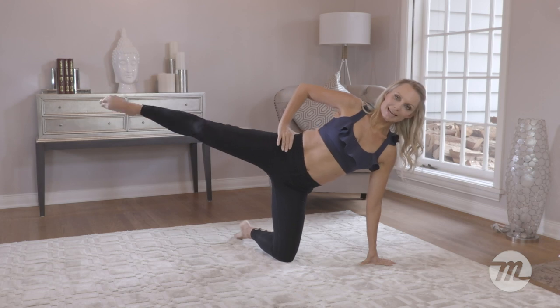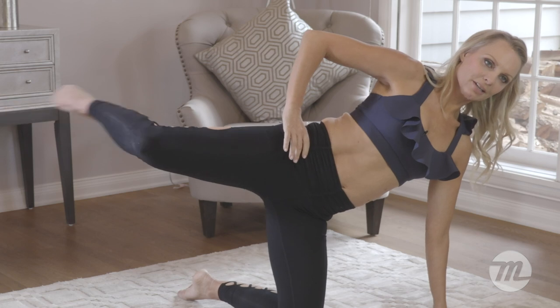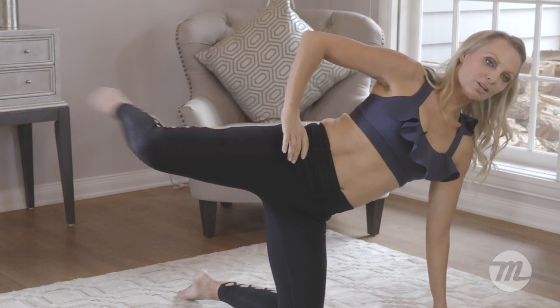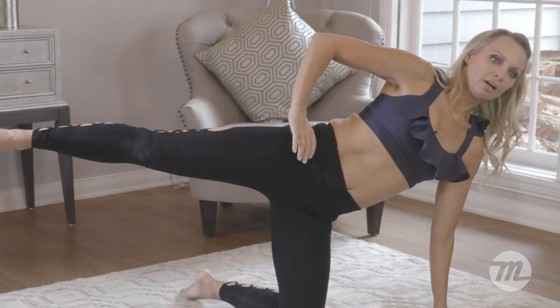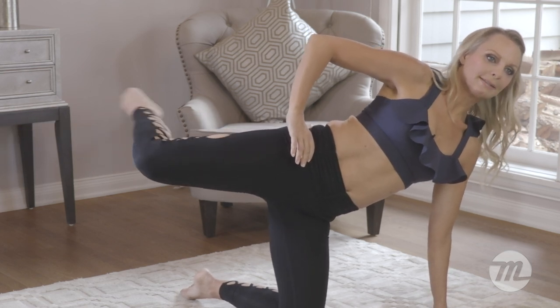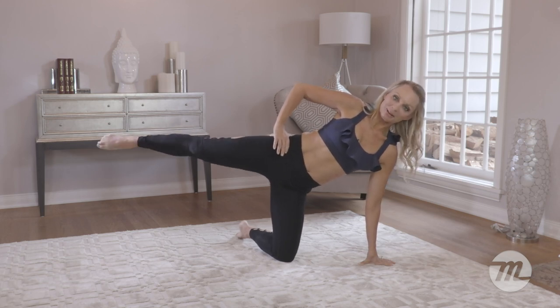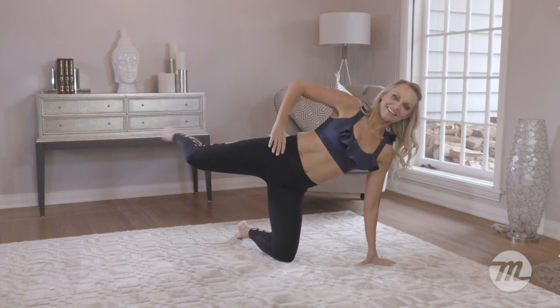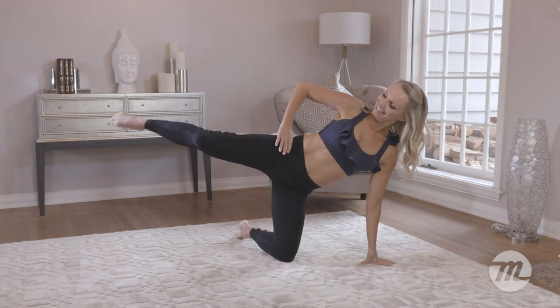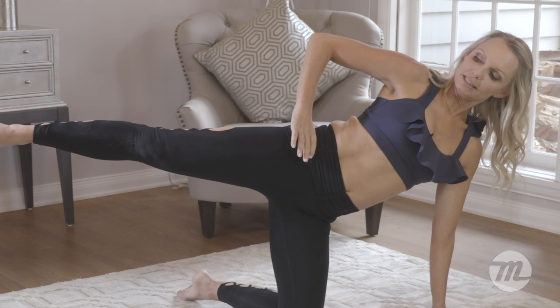Now we're just going to bend and extend. So this stays open and you're just going to kick out. These are some of my go-to exercises, especially if I know I've got to put on a nice tight pair of pants, which I live in every day. That's why I do a lot of these exercises — to get some nice toned legs. That's what our goal is. Let's do four more: four, three, two, one.